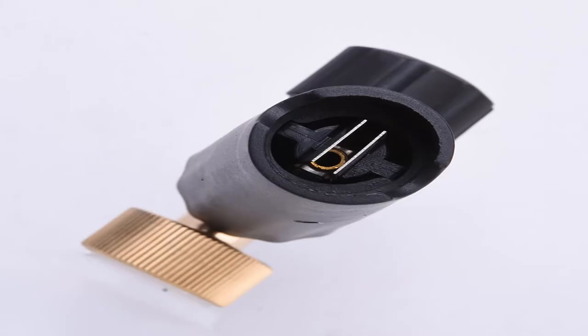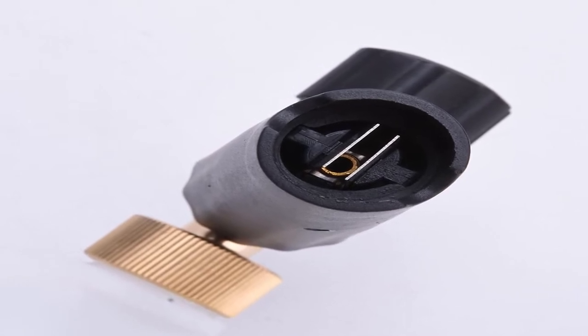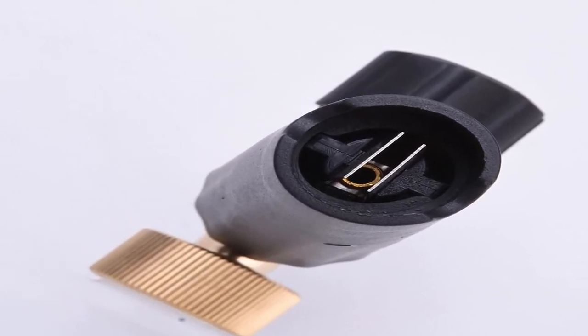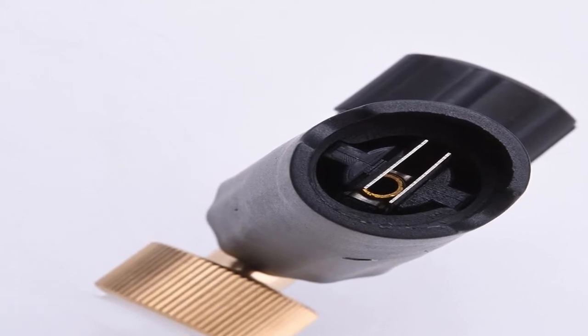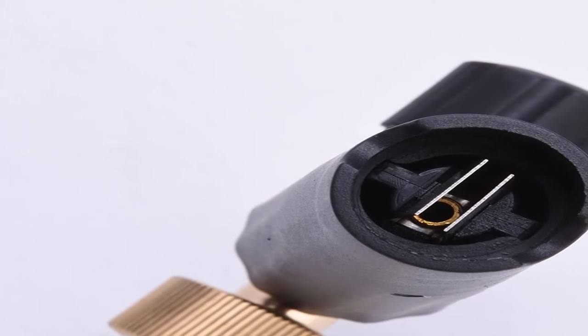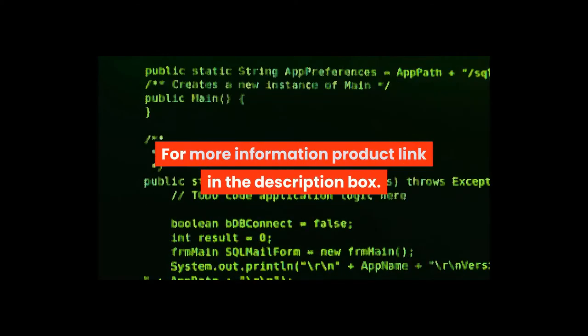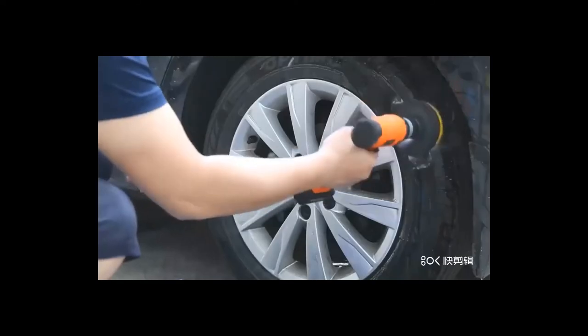Capacity of bottle: 1L. Adjustable consumption of snow foam cleaner, variable angle spraying pattern from pencil to 60-degree fan. Resistant to chemicals. Item length 27 cm, item width 16 cm, item weight 0.42 grams. Water spray type: foamer spray. For more information, product link in the description box.